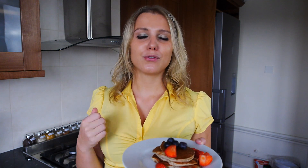It's so good — full of protein, full of vitamins, so amazing. It fills you up and you're having pancakes without feeling bad.